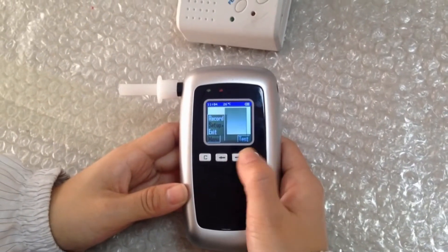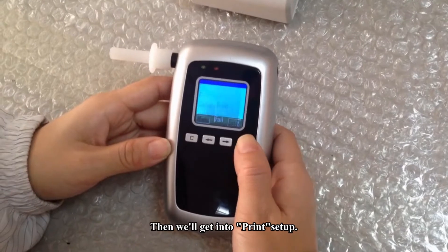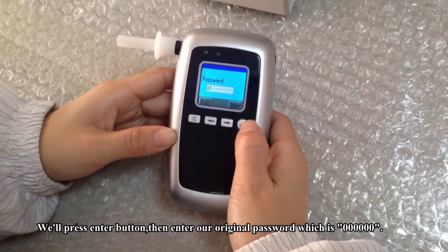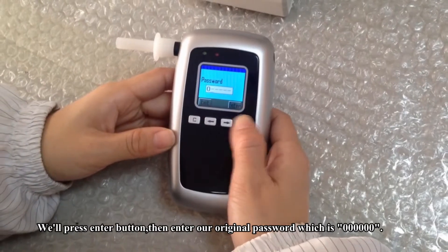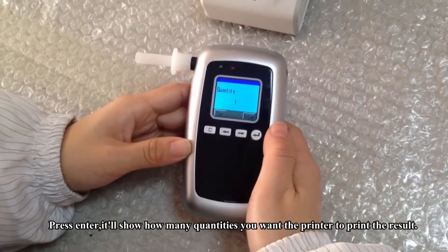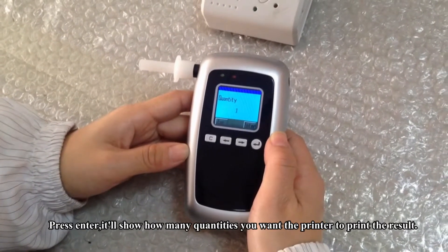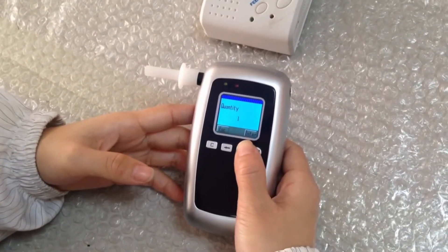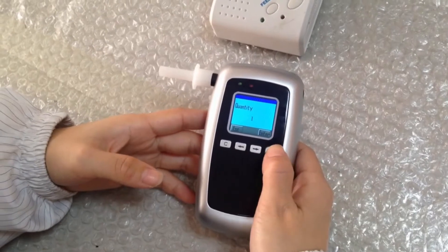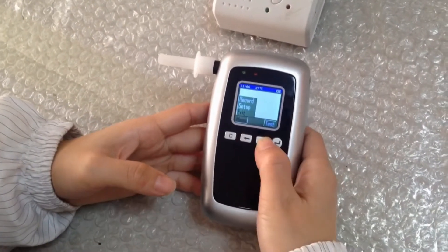Next, we will get into the print setup. Press the enter button and enter the original password, which is 6060. Then press enter. It will show how many copies you want the printer to print — the maximum quantity is three. Press the confirm button to save.